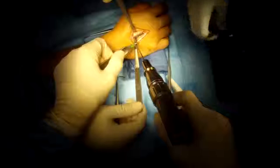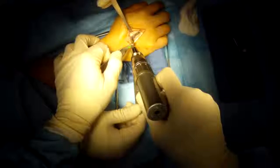Remove the wire. I'm going to place a total of four screws into this bone. It's a very strong fixation.